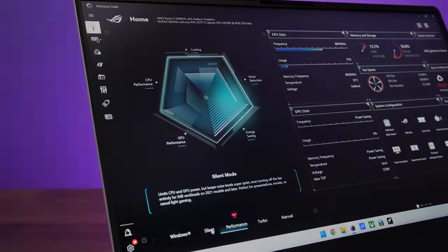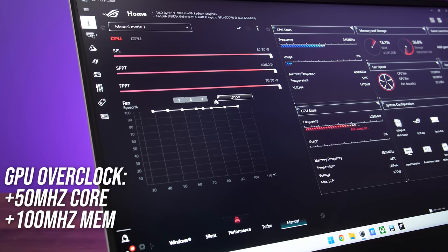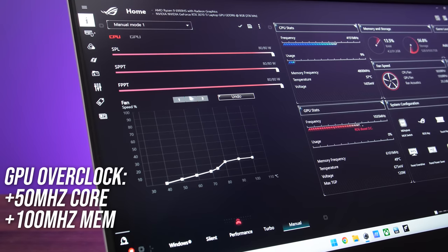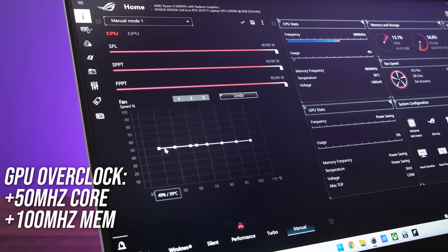The RTX 3070 Ti graphics in the G15 can run up to 120 watts with Nvidia's dynamic boost, but with the CPU also loaded up — so in most games — the GPU would top out at 100 watts. This is a welcome change from last year's G15 which had a lower GPU power limit range of 75 to 100 watts. The ASUS Armoury Crate software lets us set different performance modes, and all testing has been done with manual mode and the power sliders set to maximum, which applies a small overclock to the GPU by default.